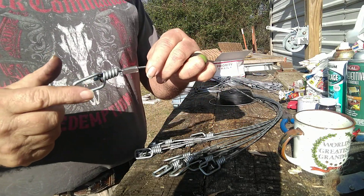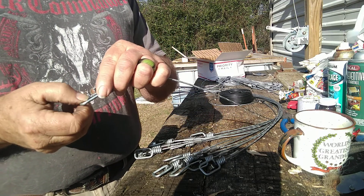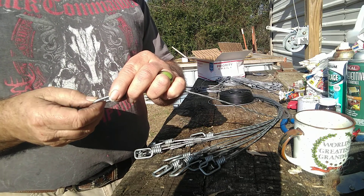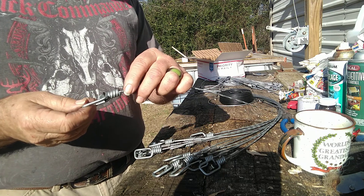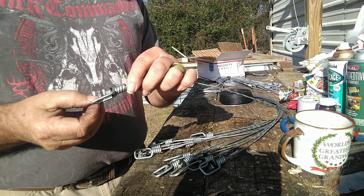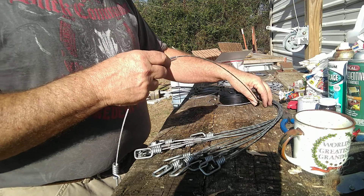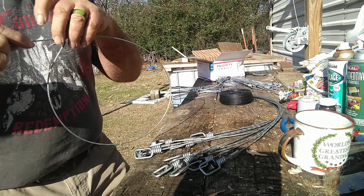Down here you have your swivel, and you put your wire wherever you're going to secure it — your loop. There's all different ways to do it. If you're going to anchor it down in the ground with an earth anchor, you'd tie it off right here as well, because you don't want to catch the critter and then have him run off on you.